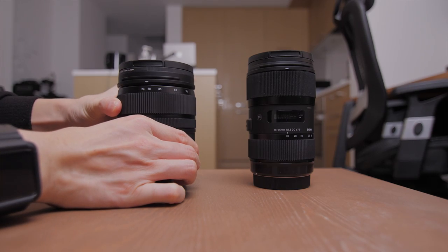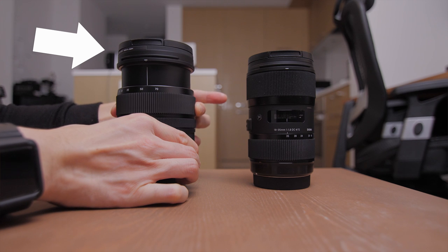Another thing to consider is filter thread size: 72mm on the 18-35mm and 82mm on the 24-70mm. I think 82mm is almost the maximum filter size for photo lenses, so if you don't already have 82mm filters you'll need to buy new ones for the 24-70mm. The front of the 24-70mm does not rotate when you zoom in and out, so you can still use matte boxes that attach directly to the lens. By the way, the autofocus on both lenses is fast and quiet, so don't worry too much about that.